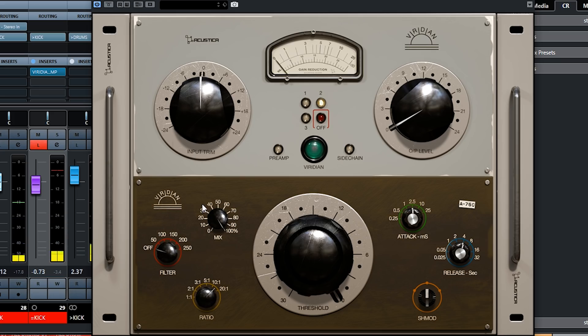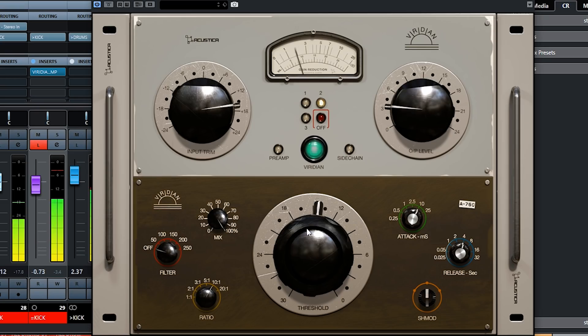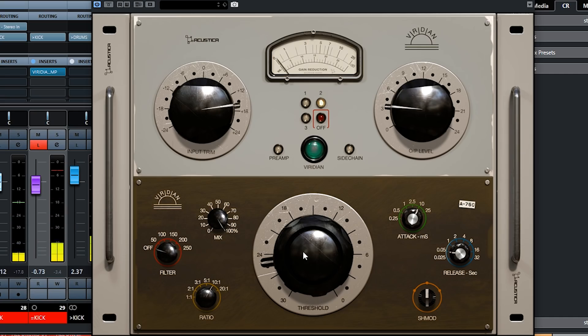I'm going to give it a nice ratio and start pulling down on the threshold. Basically we are killing it. A bit of attack — you really need this kick to become like a flick, like a knock on the door. Let's play with the release time and see what happens. I squashed it completely — squashed the life out of it. This is exactly what we want. We could use the sidechain filter here, which gives back that low end by filtering it from the detection circuit, but in this case we really want to squash the life out of it, and this is pretty good.